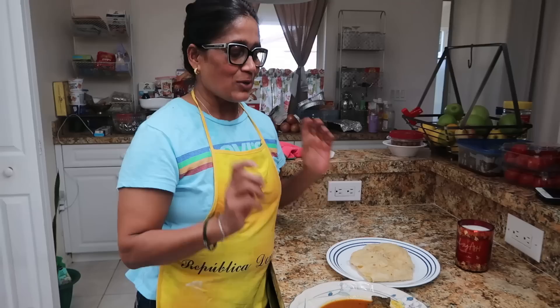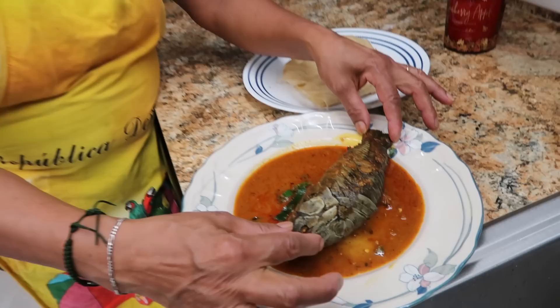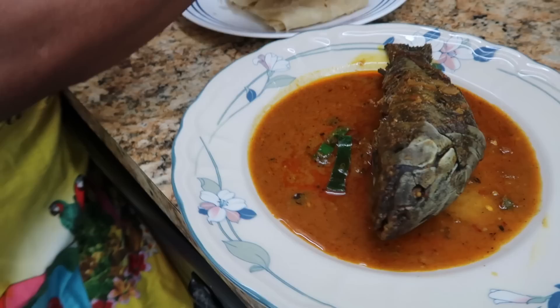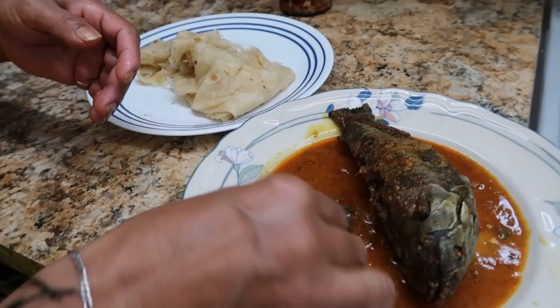Our hasa curry is done! We take the biggest hasa that was in the kahari. We're going to eat this with roti because we had rice for lunch, so we eat this for dinner with roti. Now we're going to taste the gravy and roti first.